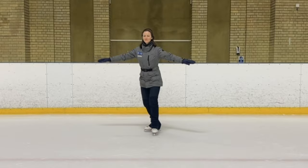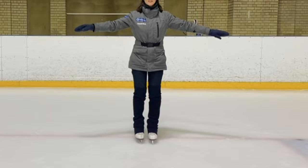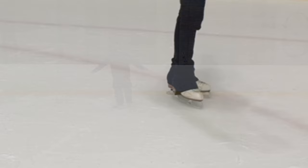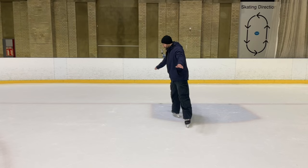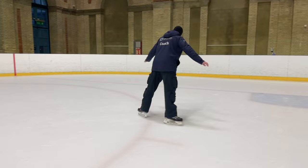Set up with a forwards glide on two feet, begin to turn to face into your circle, and then open up those feet to follow like train tracks. Once you open your feet, try and keep your weight evenly spread between each foot. Remember, the size of the circle is not important — it will grow the more experience you gain in the spread eagle. This move is both a foundation skill for some of our later moves, but also a really cool move to show off to your friends.